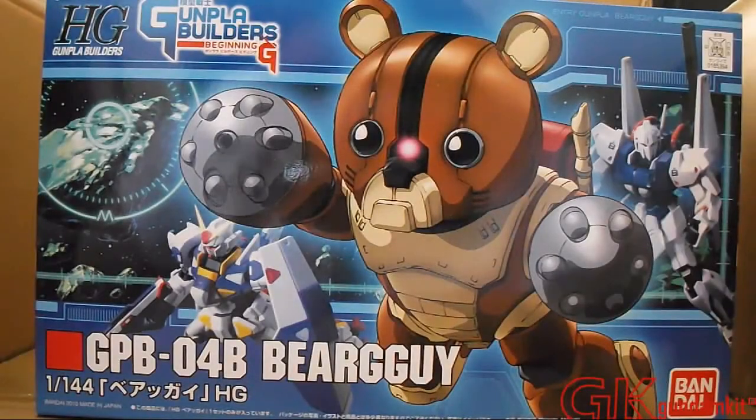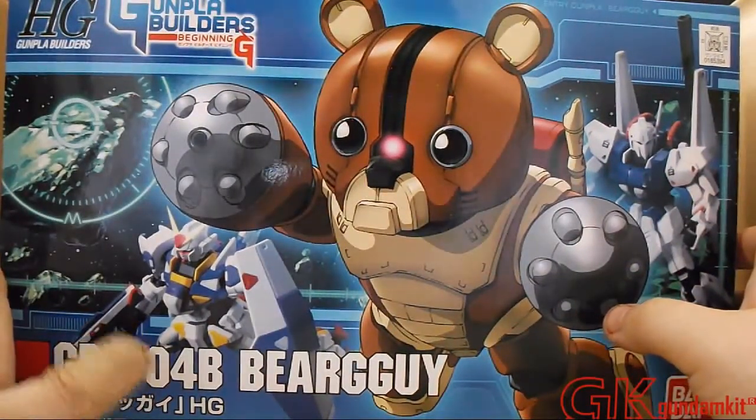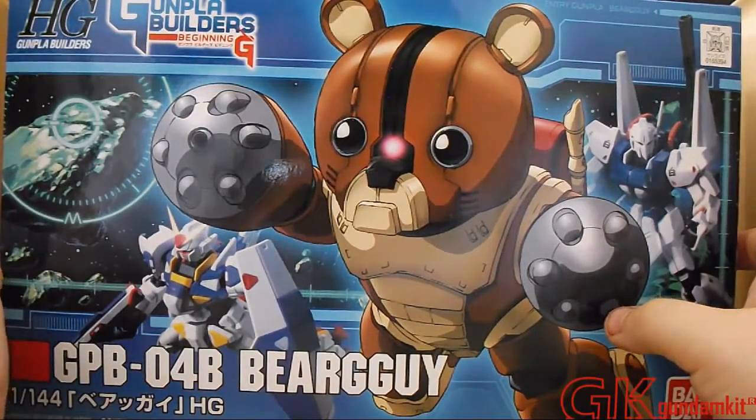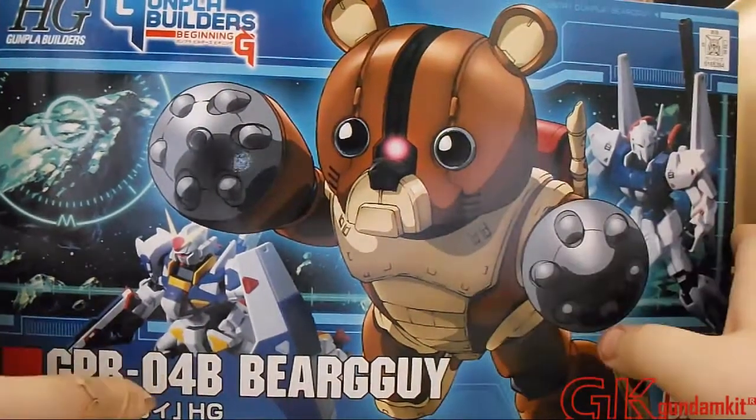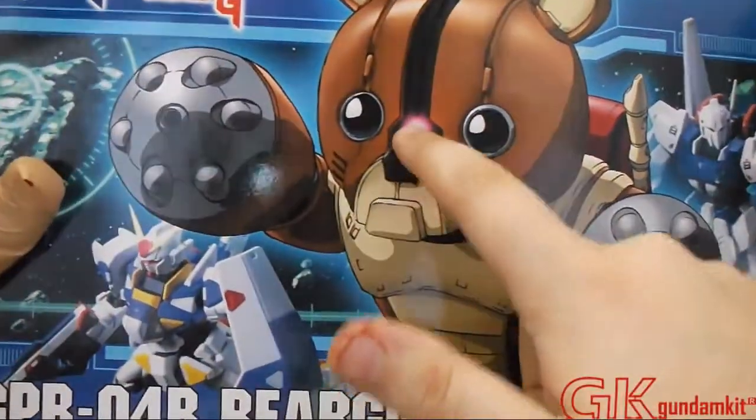Hello guys, this is FlashX007, and today I will be unboxing the high-grade 1-to-144 scale GBP-04B BearGuy. Basically this is the Gunpla Builder's Beginning-G version of the Akai, and it's basically a customized cute-looking little thing. But actually, it's actually a Zaku.